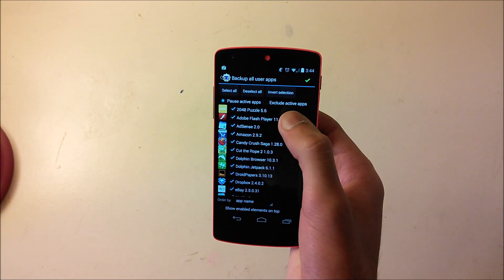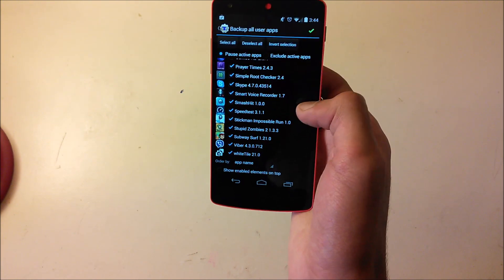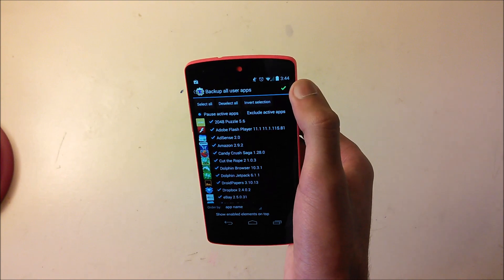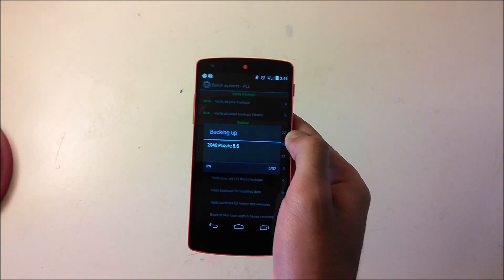Everything will be selected by default. If you don't want to backup a specific app you can deselect it. I'm just going to be backing up everything — you can click Select All since it's already selected — then click the checkmark to start backing up.